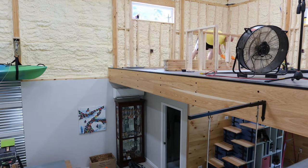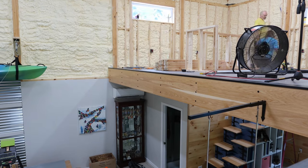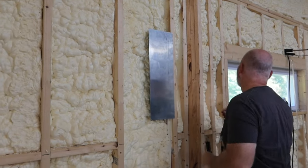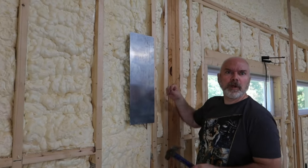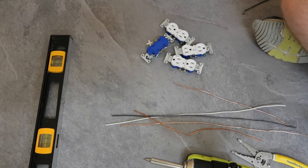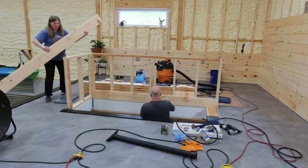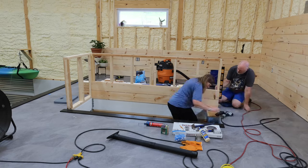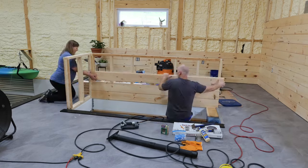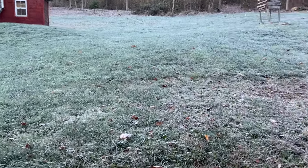Previously on the Barn Dominium build-out, we are moving upstairs still, securing our plumbing, finishing up some electric, and moving on to the walls, installing some shiplap — all in the hopes of preparing for winter and moving inside of the pole barn out of our little camper that sits outside, all before it starts to snow and gets cold.